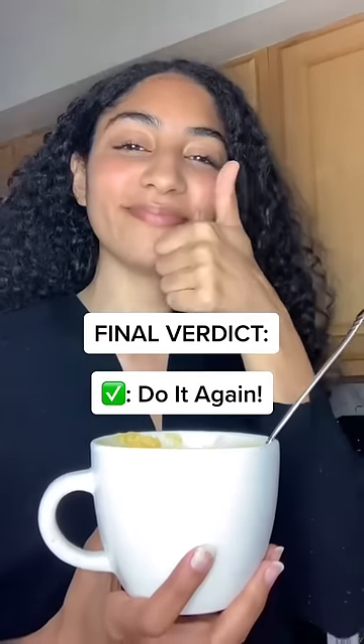This was surprisingly really good for mac and cheese in a mug. It's a great snack or lunch if you're short on time, plus the noodles weren't hard at all. You would definitely make it again.